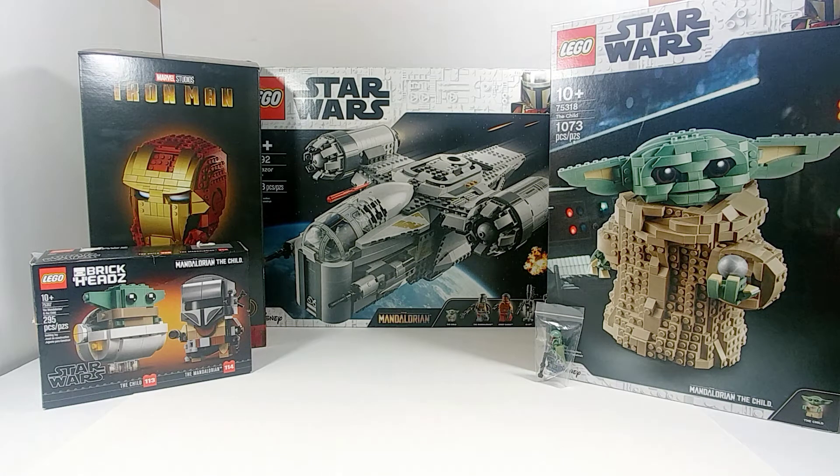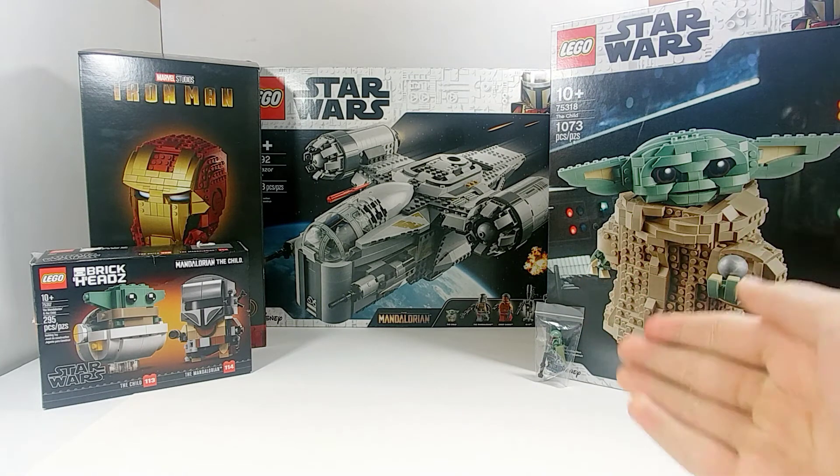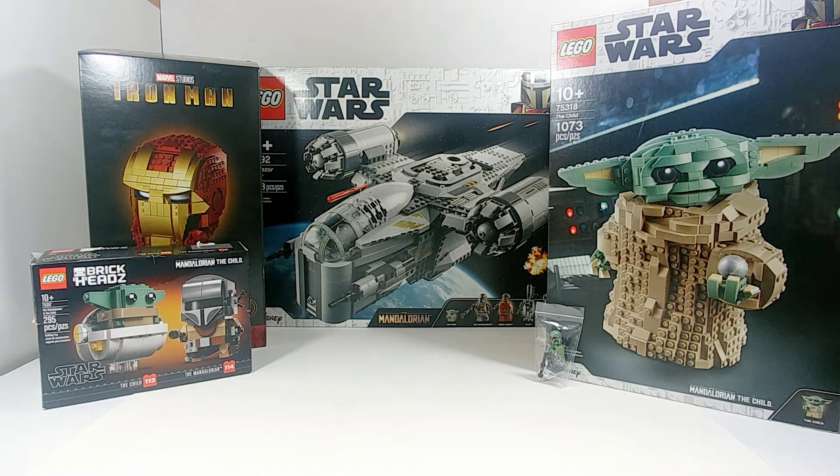Hello everyone, welcome back to Too Much Bricks! I hope you all had a very merry Christmas — as you can see, I very much did. This is just a very short, quick video: my Christmas LEGO haul. I do these every Christmas to show you what awesome brand new LEGOs I received. I'm very blessed to have gotten these particular ones — these are all ones I was really excited to pick up.